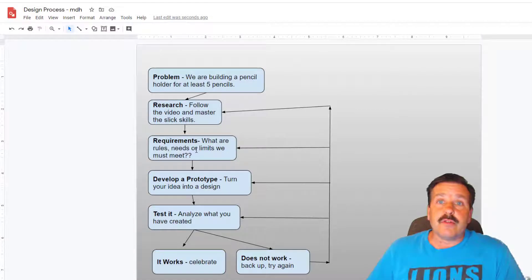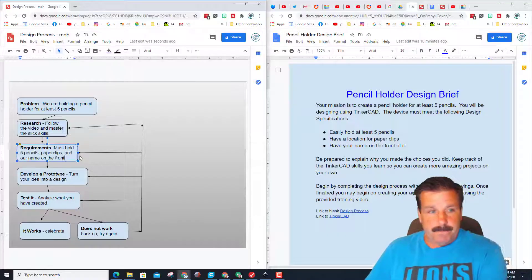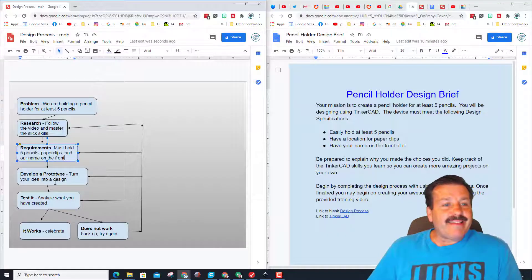The next step is to complete what are the rules, needs, or limits of our process. I quickly split my screen so you can see this better, but remember we have to have five pencils, paperclips, and our name. Now that we've got that done, we can start with developing a prototype.